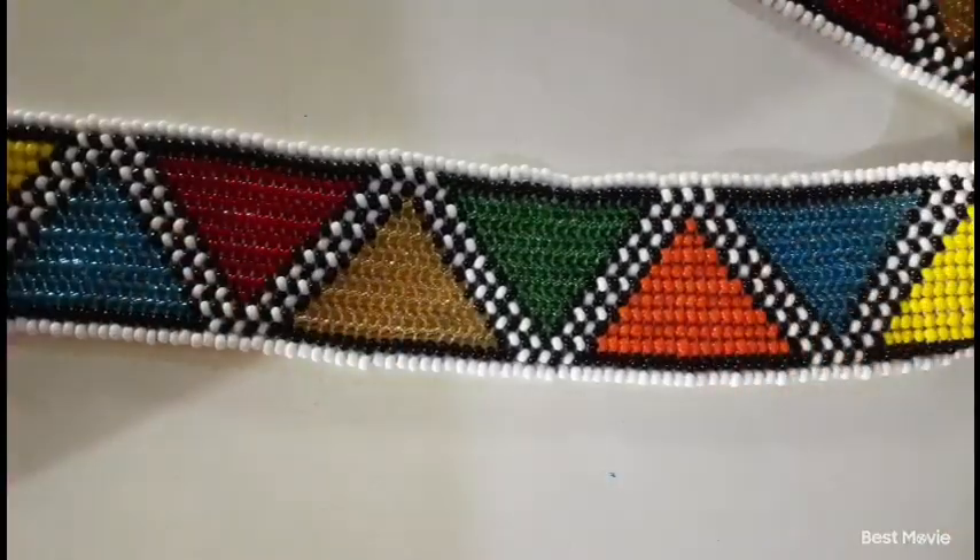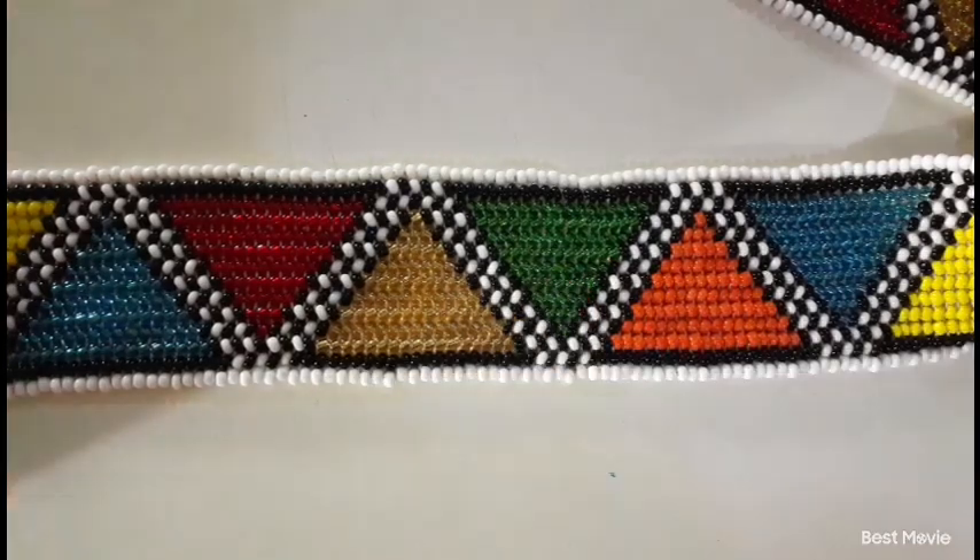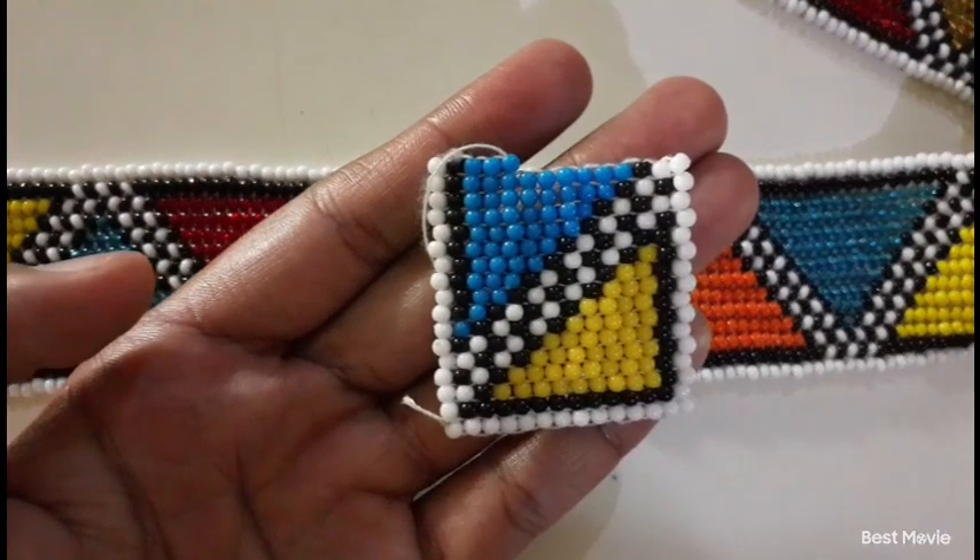Today we're getting started with our pattern. This is a request from a fellow queen — she has been asking for this pattern and I've been avoiding it because I didn't know how to do it, so I practiced and here we are. We're going to have more than one part because we're first going to learn the stitch and then do the pattern. So this is the inspiration — this is my mom's belt.